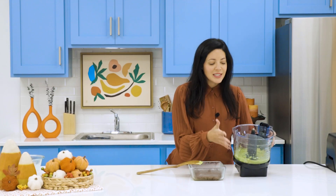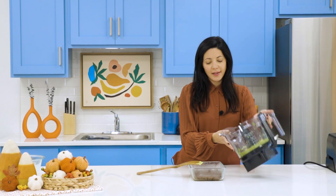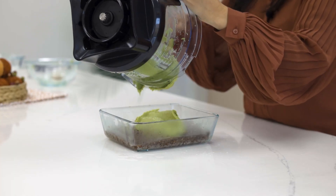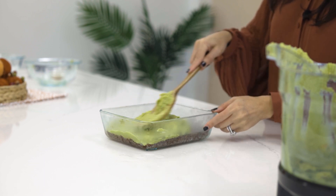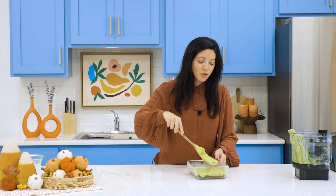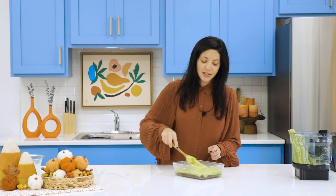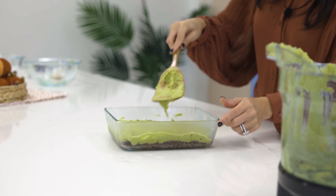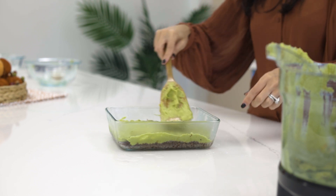You get this nice smooth green mixture, and we will just add that right on top of our bottom layer and spread it just like we did the bottom layer. Now depending on how thick you like the bars will determine the size pan you use. You can use an 8x8 and they might be a little bit thinner. This is an 8x6 and I think it's perfect — you'll have a nice thick green upper layer and a nice thickness to that bottom layer.